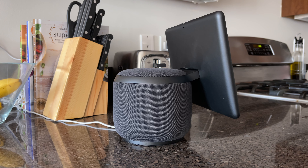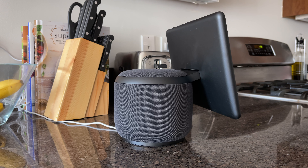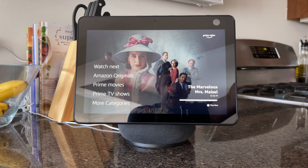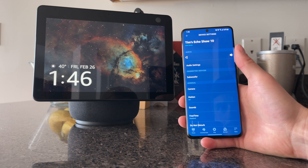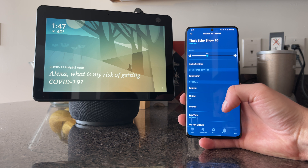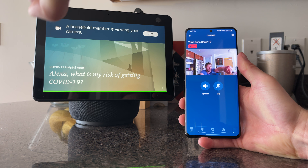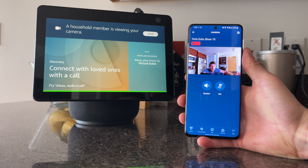It's clear that the Echo Show knows where the sound is coming from when you activate it, because it will shift the display towards you. Alexa, open Prime Video. The camera lens wasn't actually on me, but it recognized where that sound was coming from and completely turned to face me. You can also access your Echo Show 10 through the Amazon Alexa app. You can change audio settings — customize bass, mid-range, and treble to your liking. You can also access your camera from anywhere you have a data connection, and on the Echo Show 10 it lets people know — it says a household member is viewing your camera. It's great for a security camera.